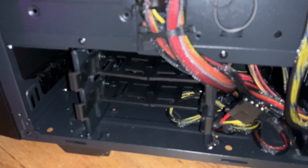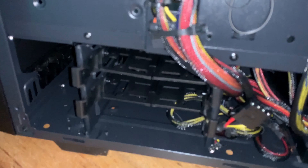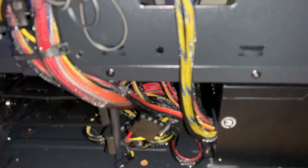The case supports micro-ATX, ATX, and mini-ITX motherboards. On the back, there are mounting options for two more 3.5-inch hard drives, and you can even put 2.5-inch drives in there. It's also a good location to hide all your cables in the back.